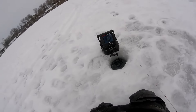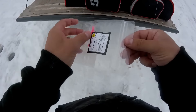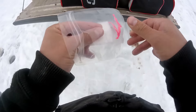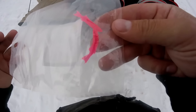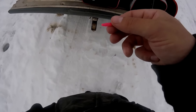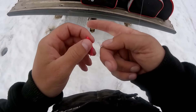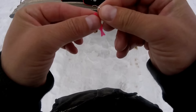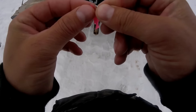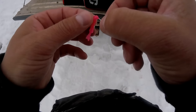I'm going to change jigs quick to see if I can get a more aggressive fish. Switching to a 4mm Valentine jig with a one-inch minnow made over at Three Northern Jigs. I'm going to see if these crappies might be a little more aggressive today with the warmer weather.